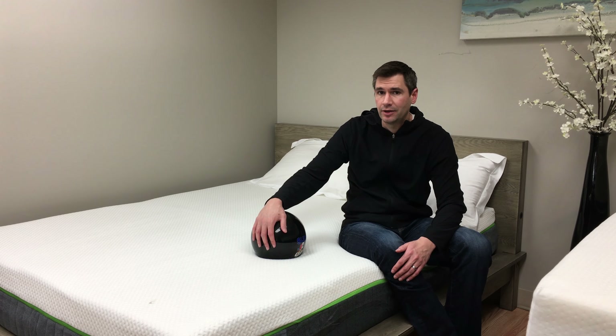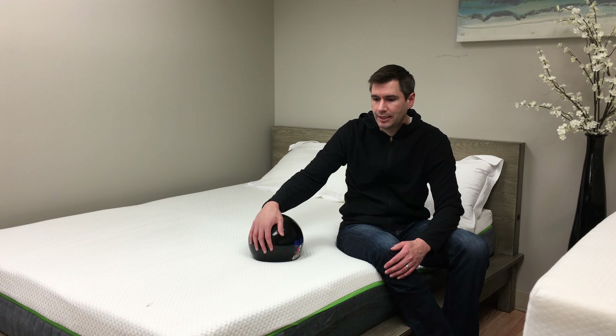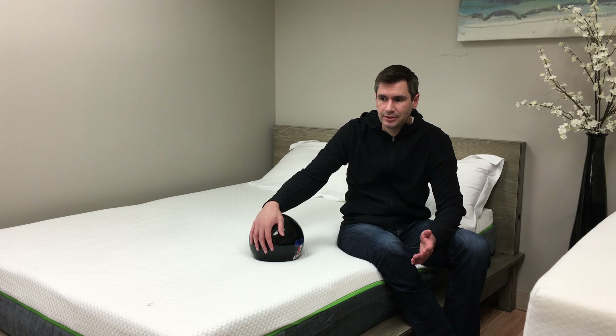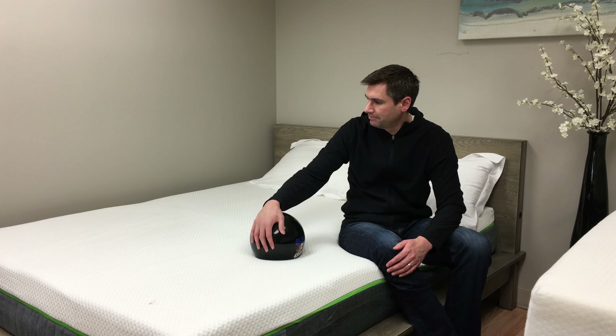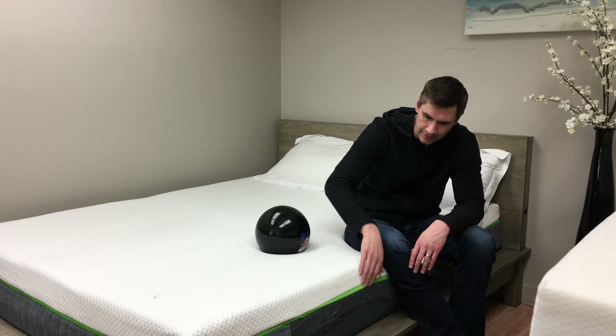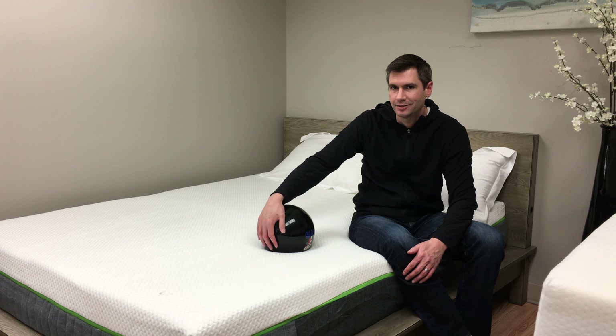The other thing to keep in mind is they have a hundred-night free trial, so you can always return it if you're not happy with it. And it comes shipped in a box, so it's easy to get into your house and unbox. It looks great — as you can see, the cover has kind of that Caraloha look to it as well. So if you want more information, hop on to SleepSherpa.com.